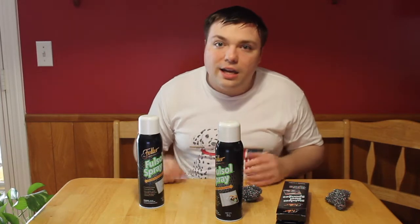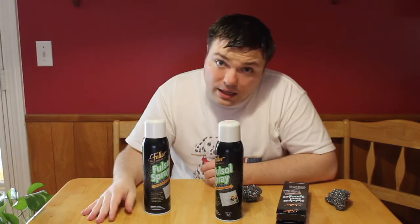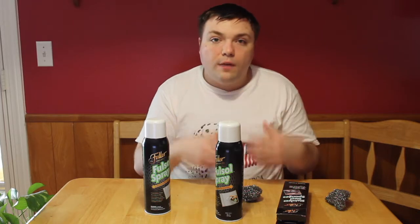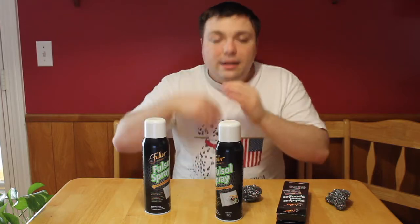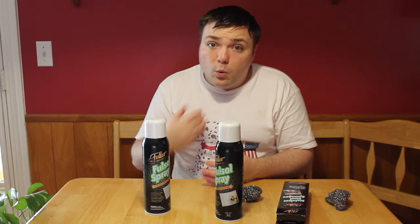Those things that you get all that gook on that you just can't get off — a little elbow grease and this spray, it'll be coming off. I am going to have pictures because we used it on our oven rack and the inside of the oven and it looks spotless. I do have pictures coming up after this, so stay tuned for that.